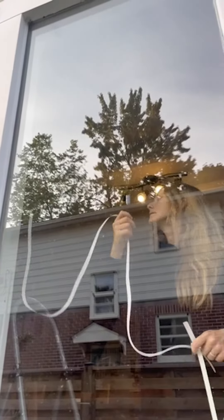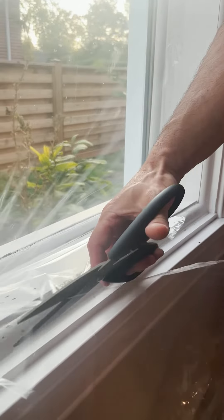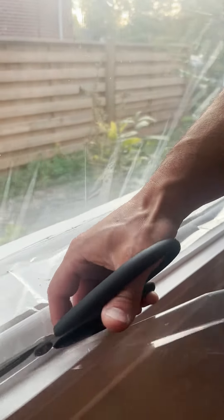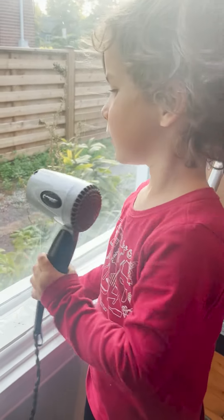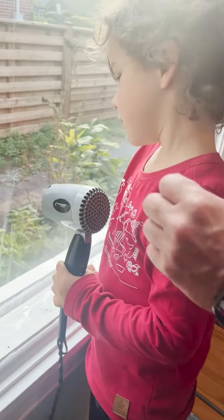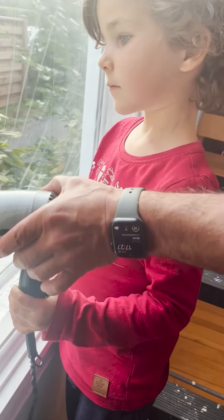You pull off the paper, then you install the plastic, trim it, and all you need to do is blow-dry the plastic so it shrinks and doesn't show anymore. You have to blow-dry pretty close to the plastic — you can see even a five-year-old can do it with some help.